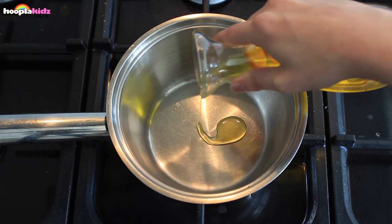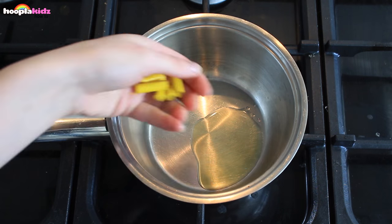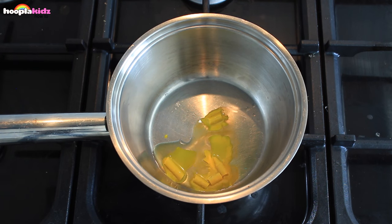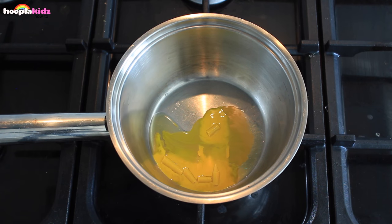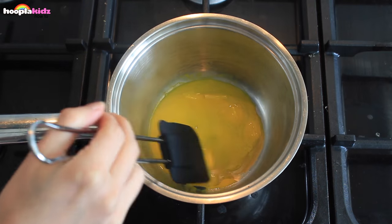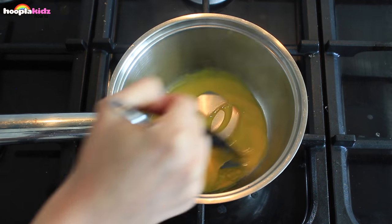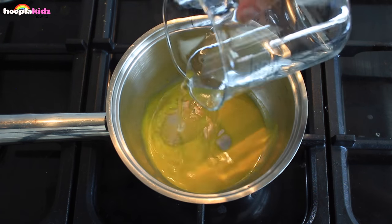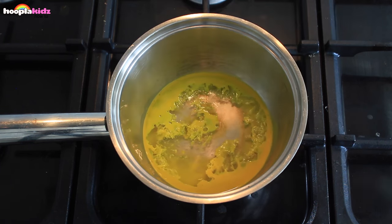We're going to add a dash of oil and the bits of our crayon to a saucepan. Because it's wax, the crayon is going to melt, creating an awesome bright yellow colour in this case. Make sure the entire crayon is melted.